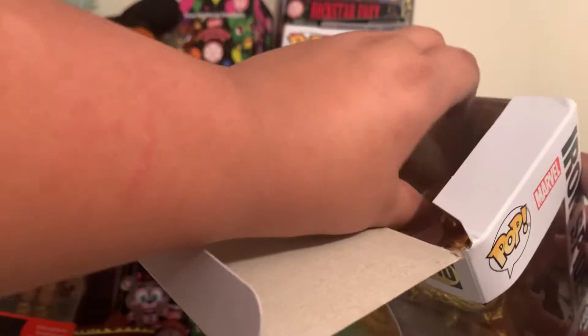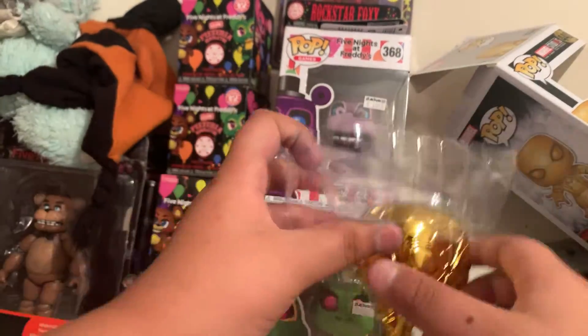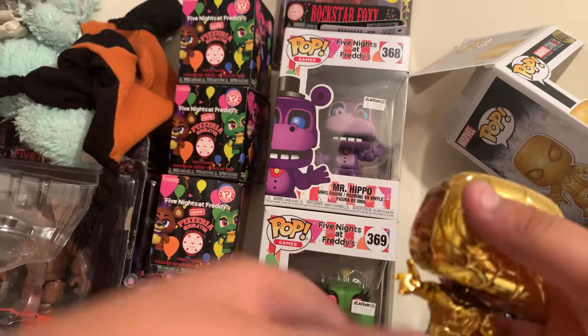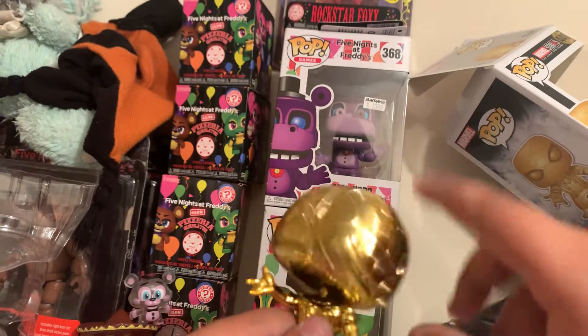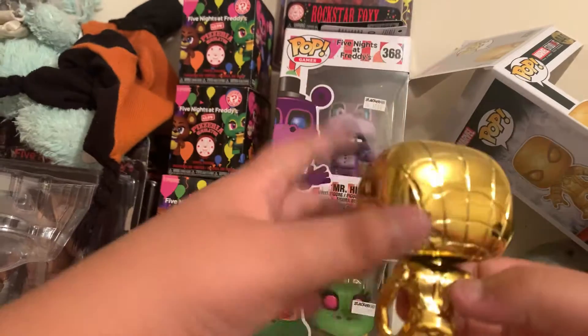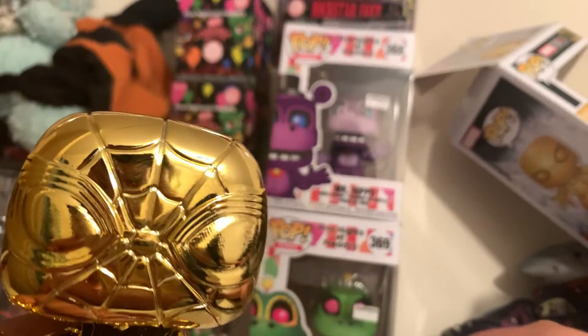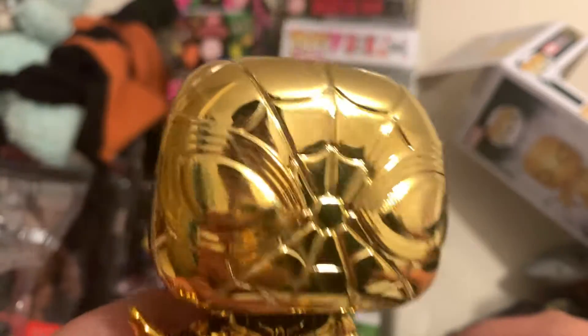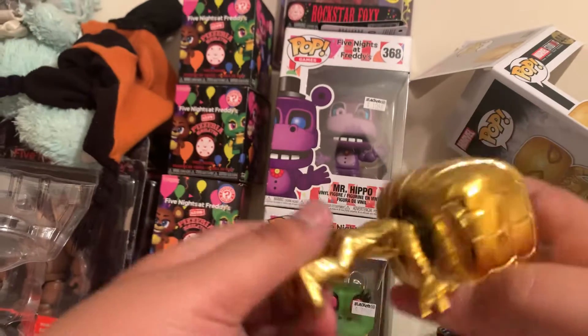Let's just open him up. I got this from Midway Antique Mall, and he's actually a bobblehead — yeah, bubblehead. That's what I like about him. And look at that shiny goldness — good look at his face.